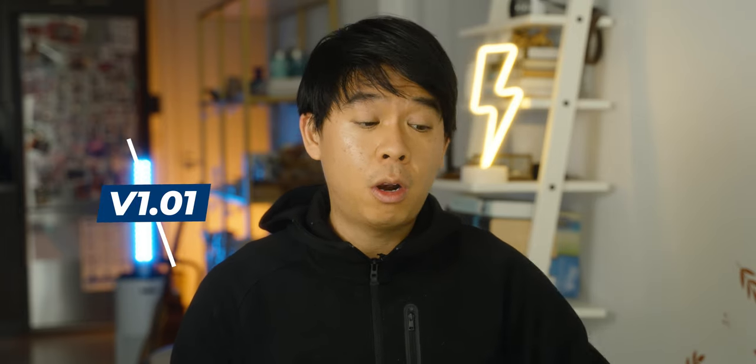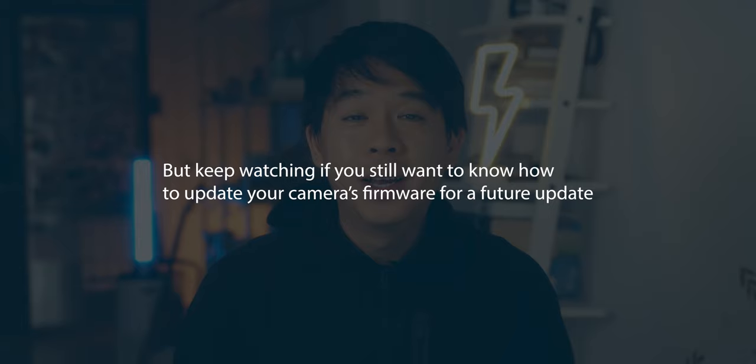This update will bring your firmware to version 1.01. If you are already on version 1.01, you can close this video — you don't need it. This is only for those who have version 1.00.